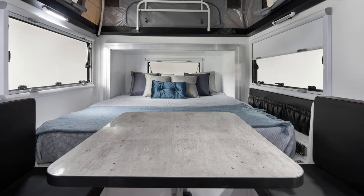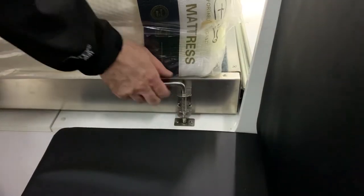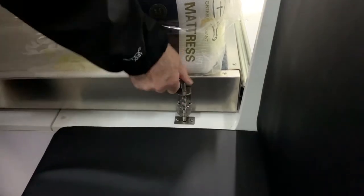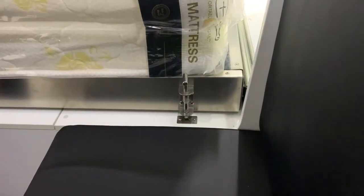The first step in opening the bed slide is to undo the latches inside the main cabin. There is one latch at either side of the bed. To undo this latch, pull up. This pin can be under a bit of pressure so it may need a little force. Pull up on the latch and rotate it so it stays in a raised position.